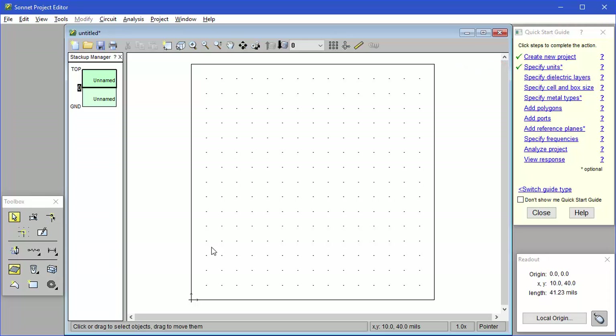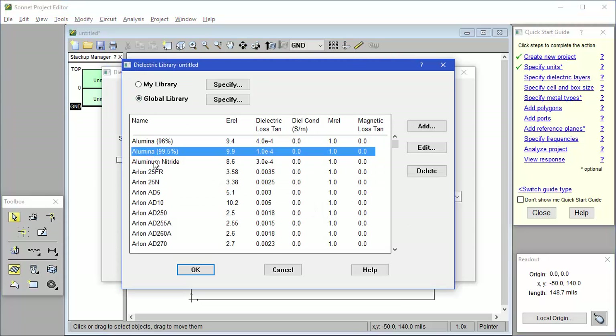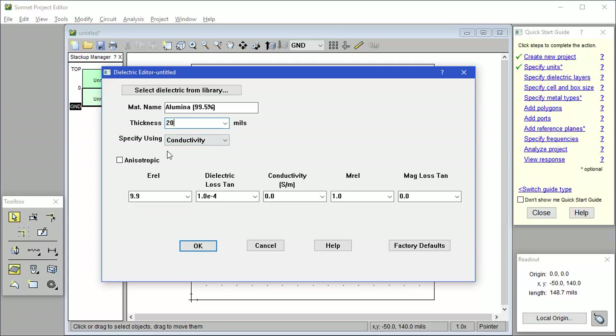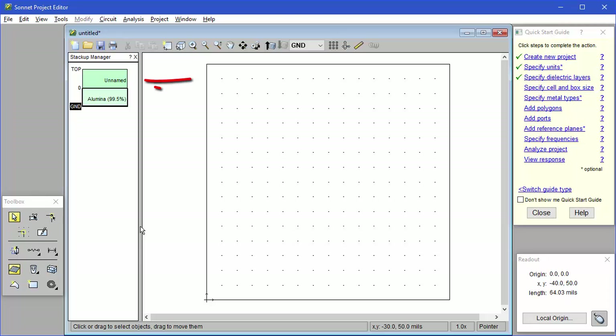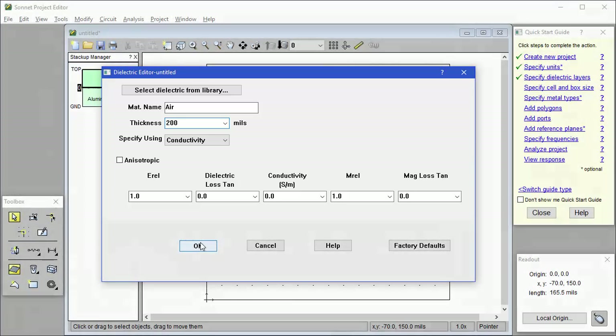The next item on the list is to specify the dielectric layers. So I double-click on the lower layer in the Stack Up Manager, which represents the substrate. It's going to be alumina, which we can pick out of the library, and I type in 20 mils. The top dielectric is the air above the substrate. I double-click the top dielectric, type in a name, and then set the thickness. Remember, the top of the analysis box is metal, so you want it far enough away from the circuit so it doesn't couple to it. So I'll type in 200 mils, which is 10 times the dielectric thickness. The dielectric constant is already set to 1, so I can just click OK.